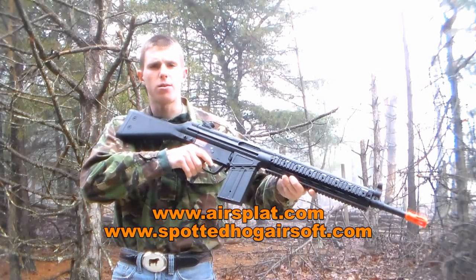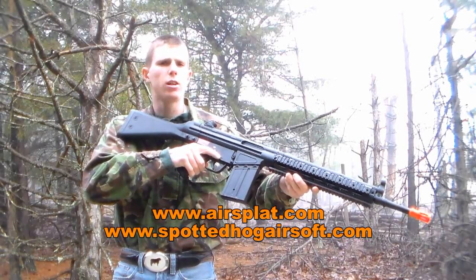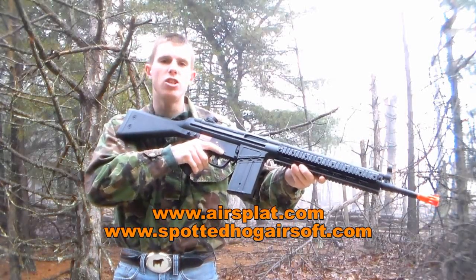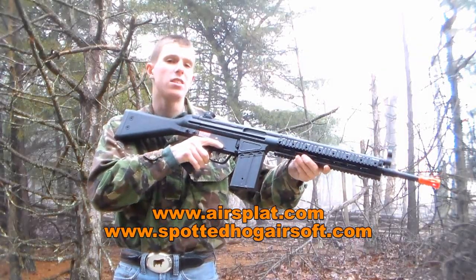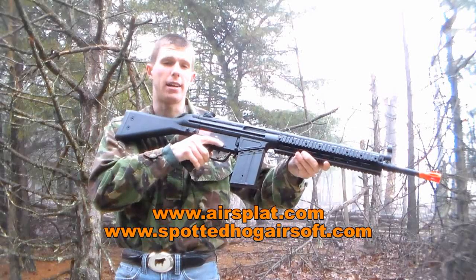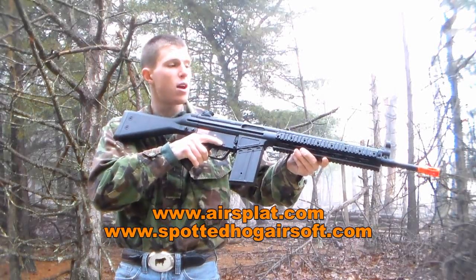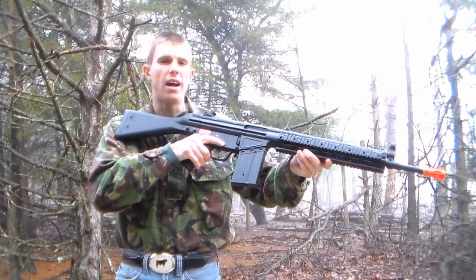Hey guys, Angus from Spotted Hog Airsoft here today with another airsoft video review. Today we're going to be taking a look at the JG T3 K3 RAS AEG — in layman's terms, it's JG's G3 with the railed handguard up front. Affordably priced at $165 at airsplat.com, this was actually one of my first airsoft AEGs I've ever owned. Now that I'm reunited with it, is it going to be as awesome as I remember? Let's hop into the video review and find out.